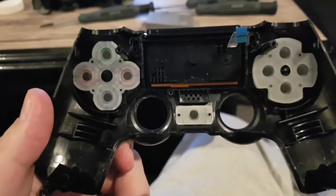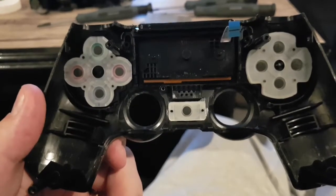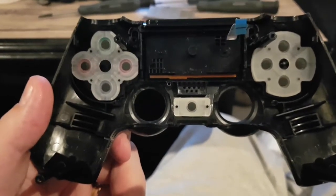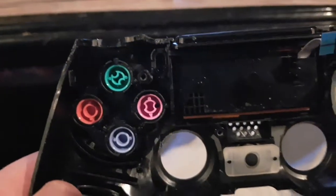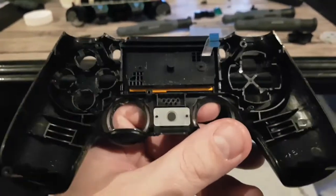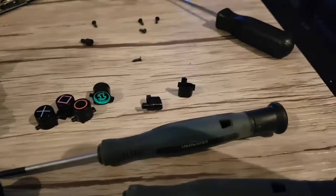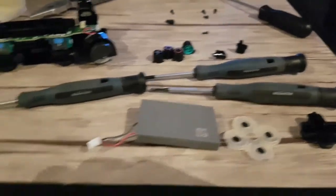Here are the buttons to clean out. Just pull these rubber covers off — they come off like nothing — and the buttons just fall out pretty much if you tip it over. They only fit back in a certain way too, so it's pretty hard to mix them up. Same idea on the other side. I'm just going to take a q-tip with some alcohol, rub it all around in there, clean it up with some paper towel and get all the gunk out. Going to do the same with all the buttons — even the options and share button — so none of them will be sticking after.